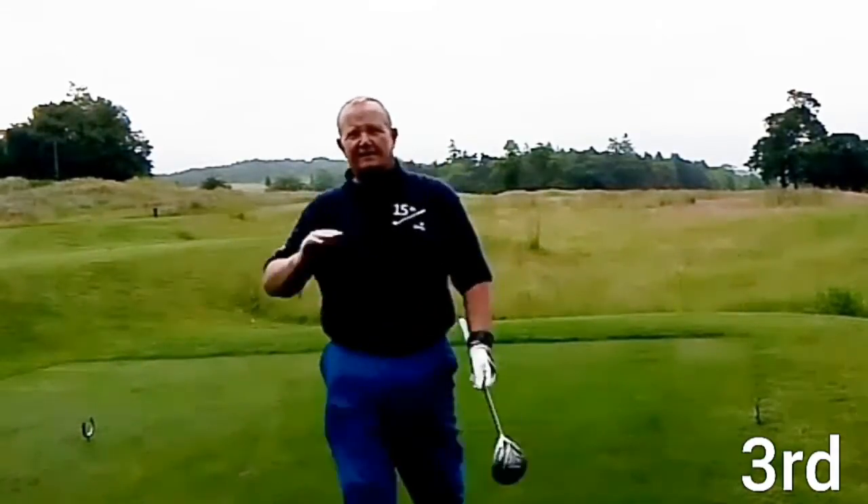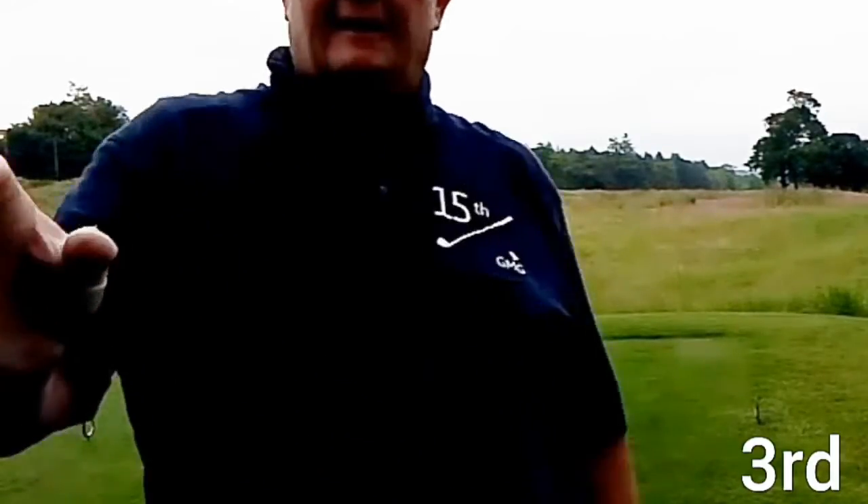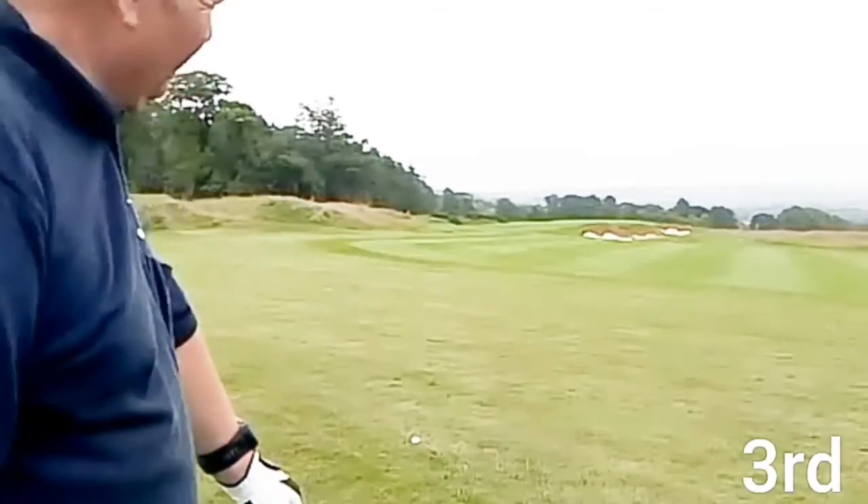I thought I'd get a fade, got a draw, but it's okay — on the fairway. Just in the semi rough but not a bad lie.